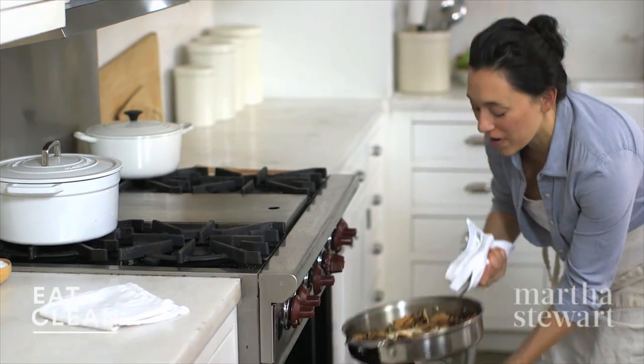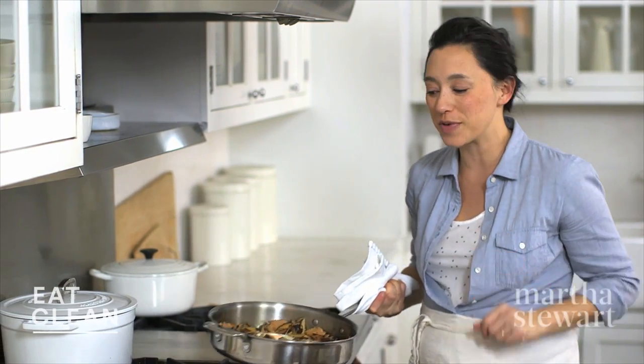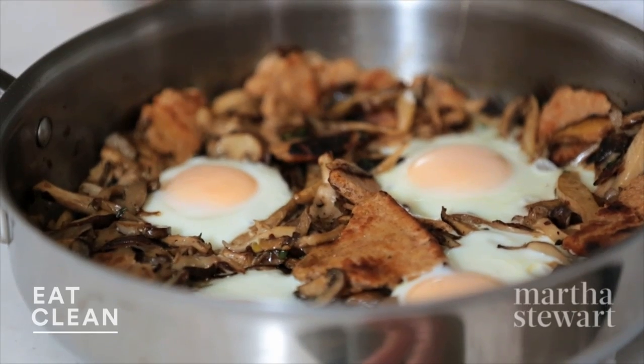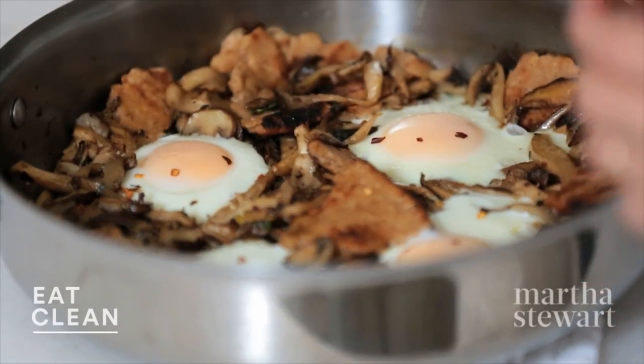These look great. It's been about four minutes. My whites are just set, but my yolks are a little runny — the way I like it. We need to season the eggs: a little salt and a little red pepper flake. Gorgeous.